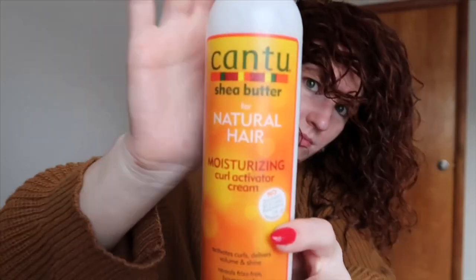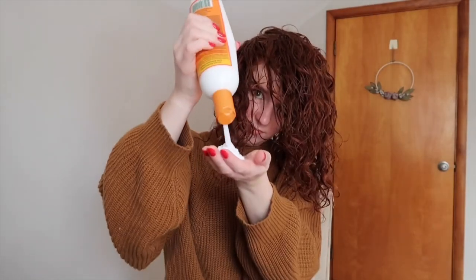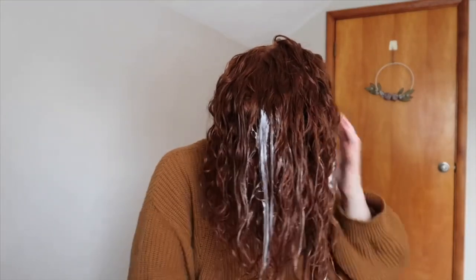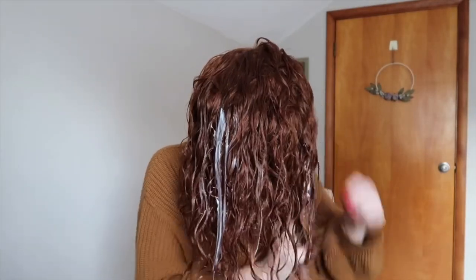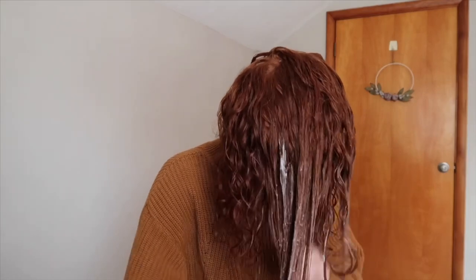My first product is the Cantu Natural Hair Moisturizing Curl Activator Cream. It is my absolute favorite right now. It feels like a conditioner almost but it also adds hold — it just works really well for my hair. I lather this all over. I know how white it gets can seem kind of scary but just trust the process, don't be afraid.